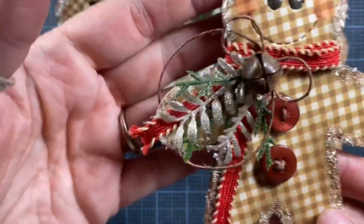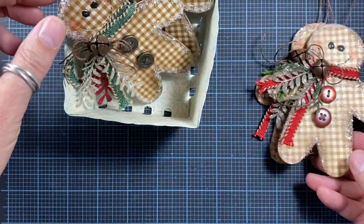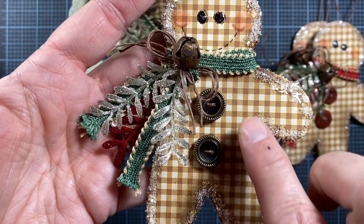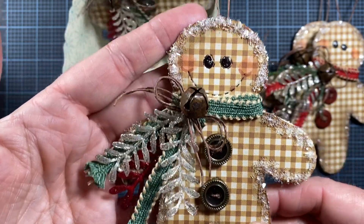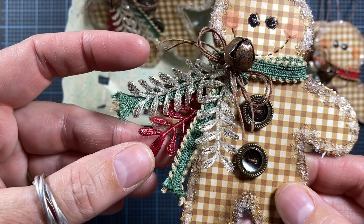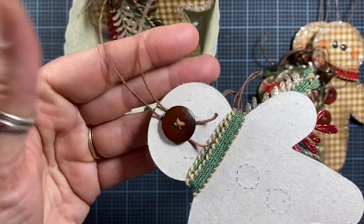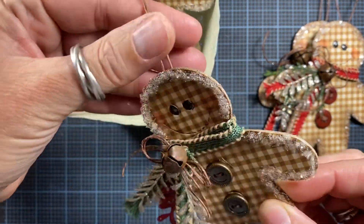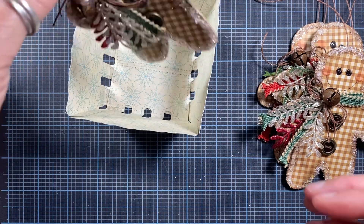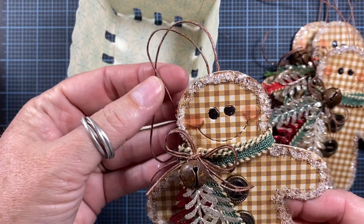Here's another one with the red scarf — very similar. And then I also created two using the green ribbon for his scarf. I did change out the buttons on these; these are a little vintage button that I have in my stash, and all the other details are pretty much the same. Here you can see where I added that red for just a little bit of pop of red on this guy. These would be really cute hanging on a package and then people can put them on their Christmas trees. They'd be really cute hanging on the knob of a china hutch — really cute and super easy to make.